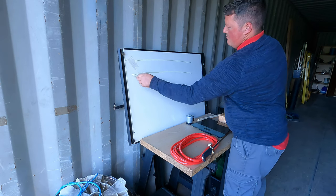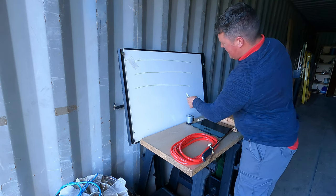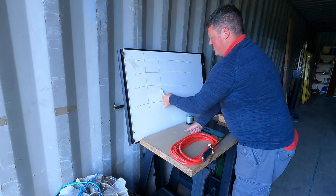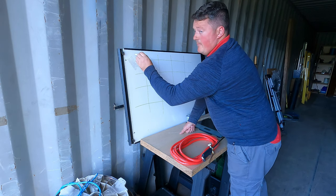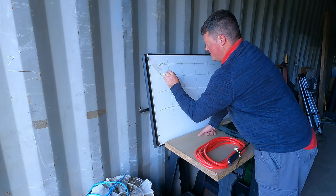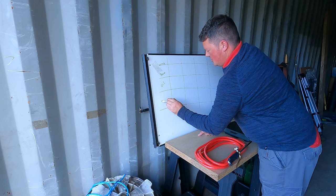This board here was donated by Roger and James again. Cheers buddies. We're going to be doing one, two, three, maybe four posts. Wood: Base, Oil, Char.